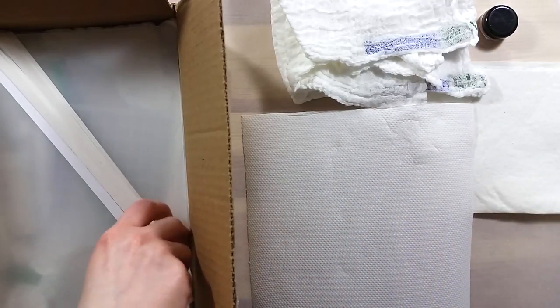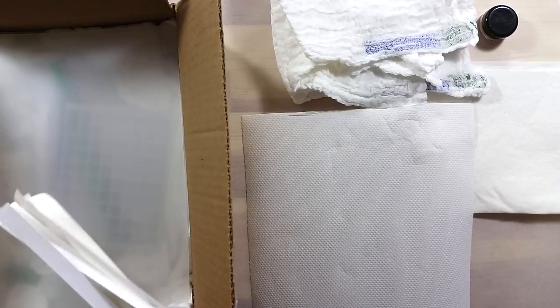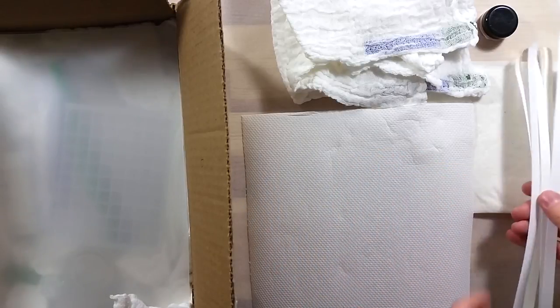Then Paula sent me strips of removable adhesive paper. I often use washi tape for its removable qualities but it's not super easy to write on, so I'm glad for this new labeling option.